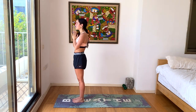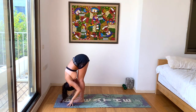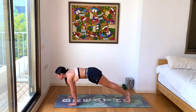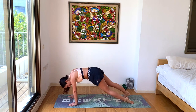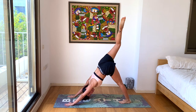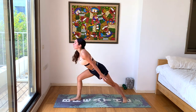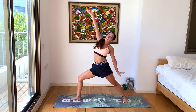Inhale, chair pose. Exhale, forward fold. Inhale, halfway lift. Exhale, chaturanga. Inhale, up dog. Exhale, down dog. Right leg up to the sky — inhale. Let's move a little bit quicker here. Exhale, bring the leg all the way through your hands. Ground in the back foot. Inhale, warrior one. Exhale, warrior two. Inhale, reverse the warrior. Exhale, let's find half moon.